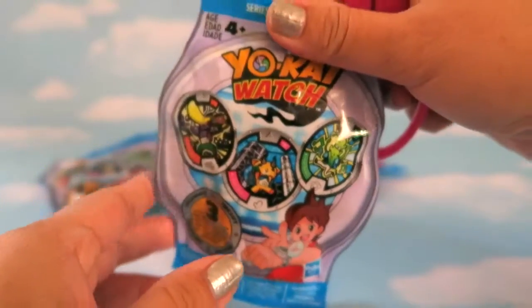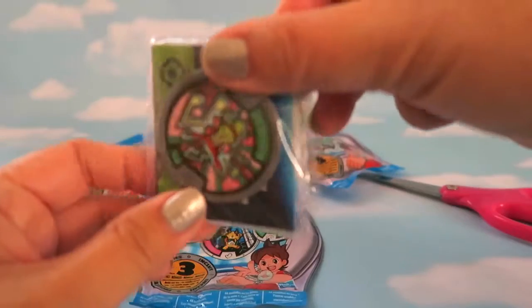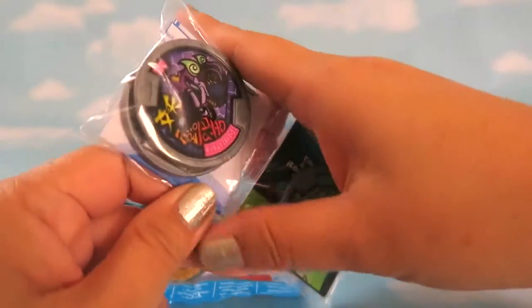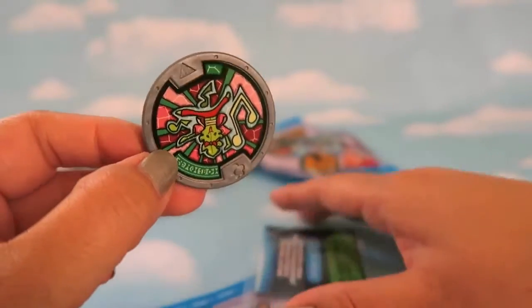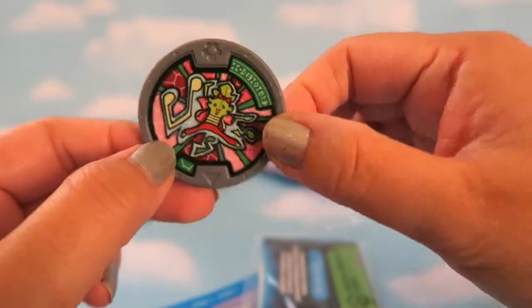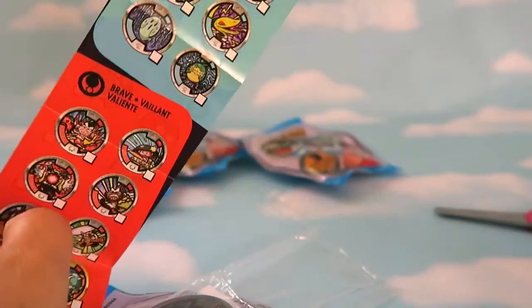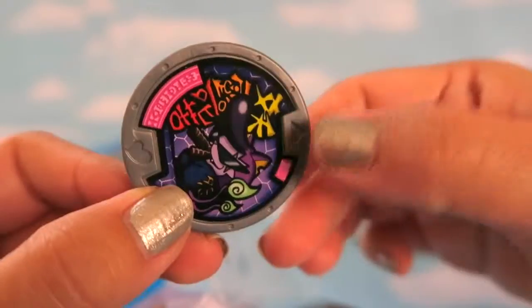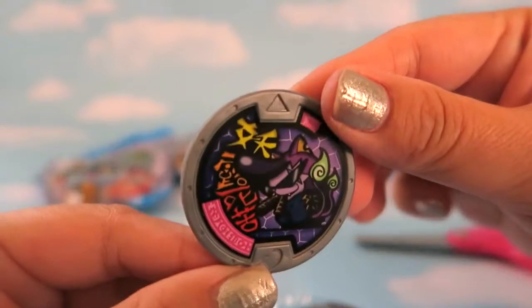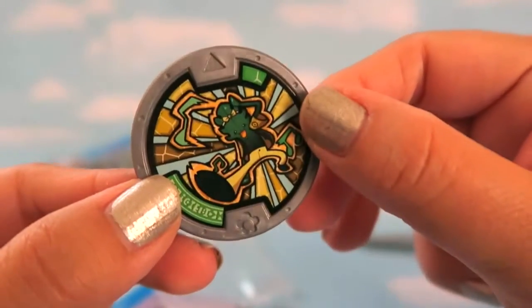So let's open the blind bags first. Opening the first one — it comes with three medals. I think this is the Heartful Yokai tribe. There's also a Yokai Watch guide for series one included. The second medal looks like it's from the Charming Yokai tribe, and the third one is Heartful Yokai as well.